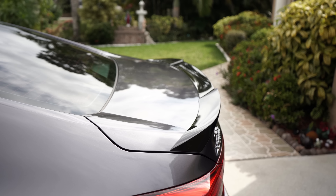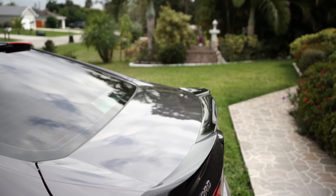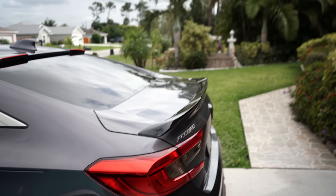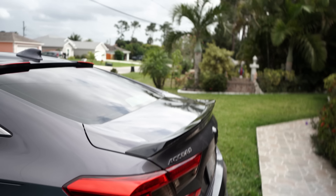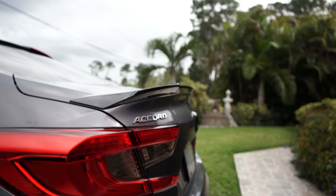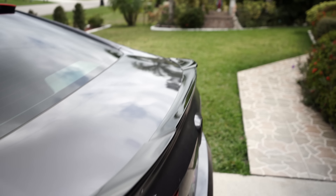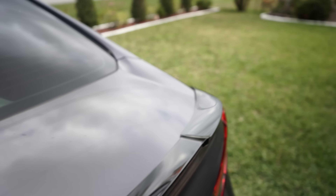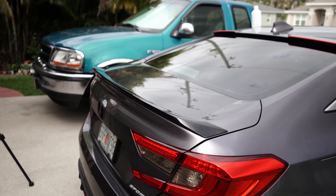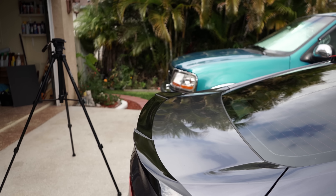Alright guys, so there we have it — trunk lid spoiler installed! Man, I love the look of it because the stock one was not aggressive enough for me at least. Check it out, love it.